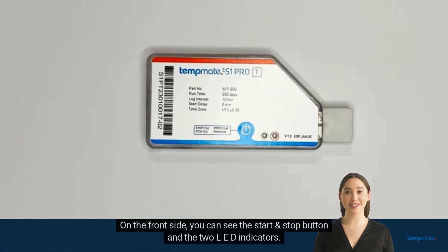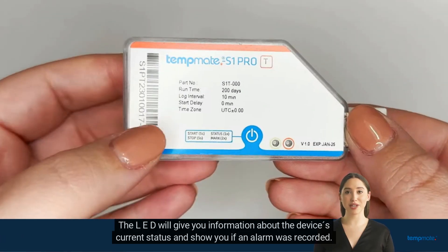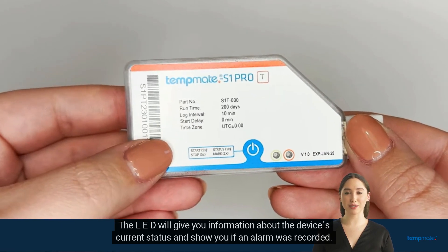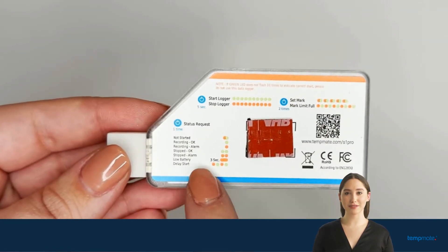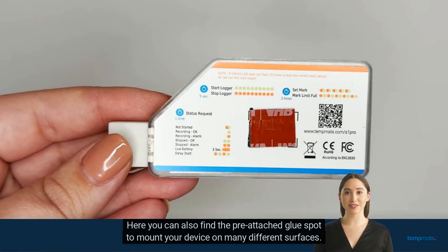On the front side you can see the start and stop button and the two LED indicators. The LED will give you information about the device's current status and show you if an alarm was recorded. You can also find a description for the different LED indication signals on the back side of your logger, where you can also find the pre-attached glue spot to mount your device on many different surfaces.